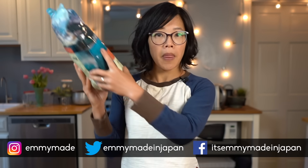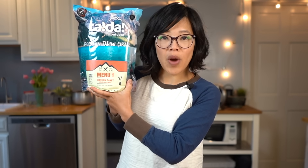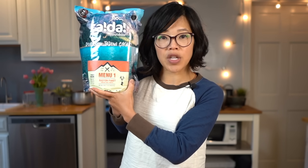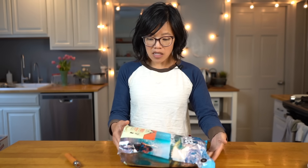Greetings, my beautiful lovelies! It's Emmy! Welcome back to another military ration taste test. Today I'm going to be tasting this! This is a 24-hour ration and it comes from Turkey. This was sent to me by MRE Mountain, so big thanks to them for sending this to me.